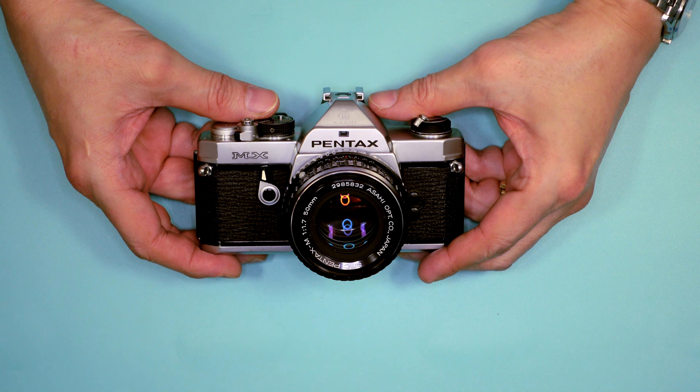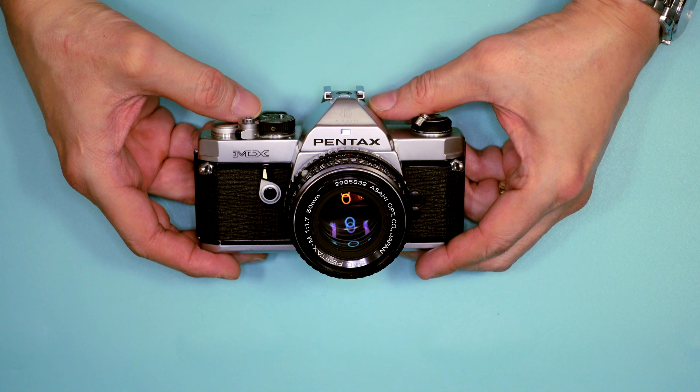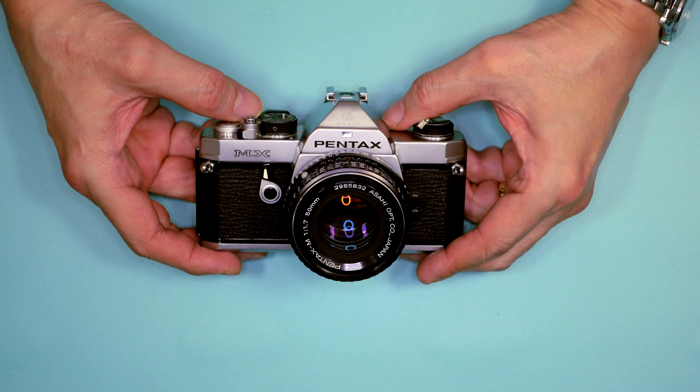The Pentax MX was the first real camera that I owned. I bought this in 1978. I was stationed in Maine at the time — it was my first duty assignment in the Air Force.